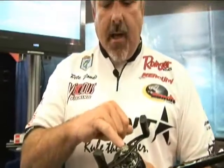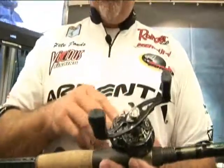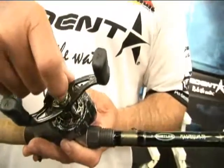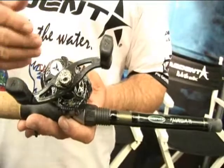It also has a little deal on the outside right here that is screwed and it turns and tells you what size line you're using. So if you use a 10 pound test line and you want to mark this, you move this little screw to 10 pound test and it tells you when you look at it that you're using 10 pound test.